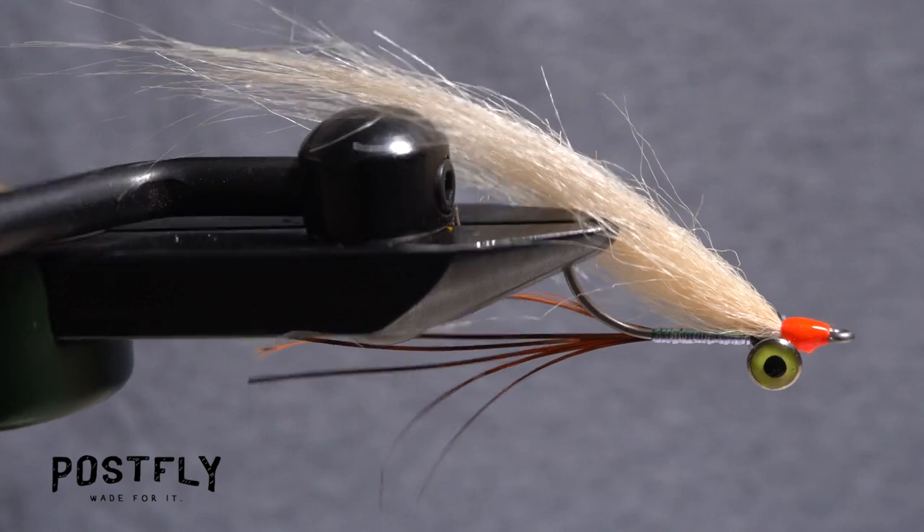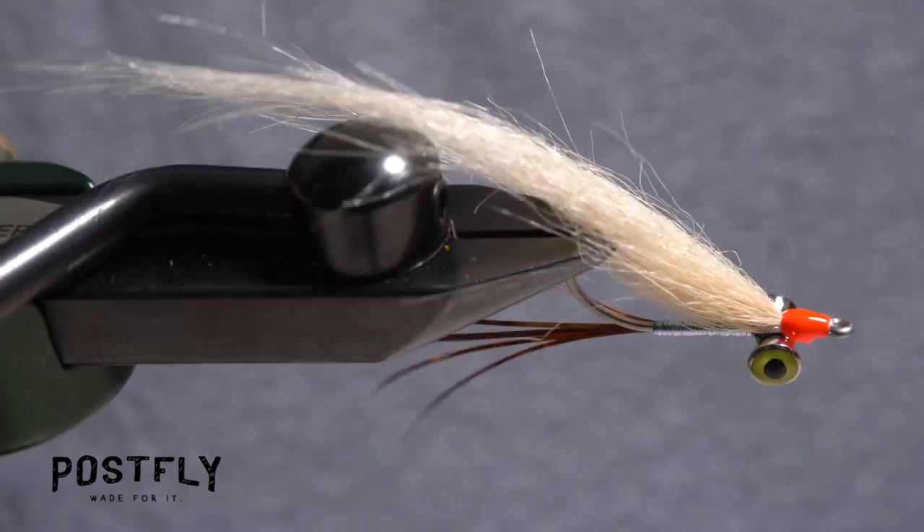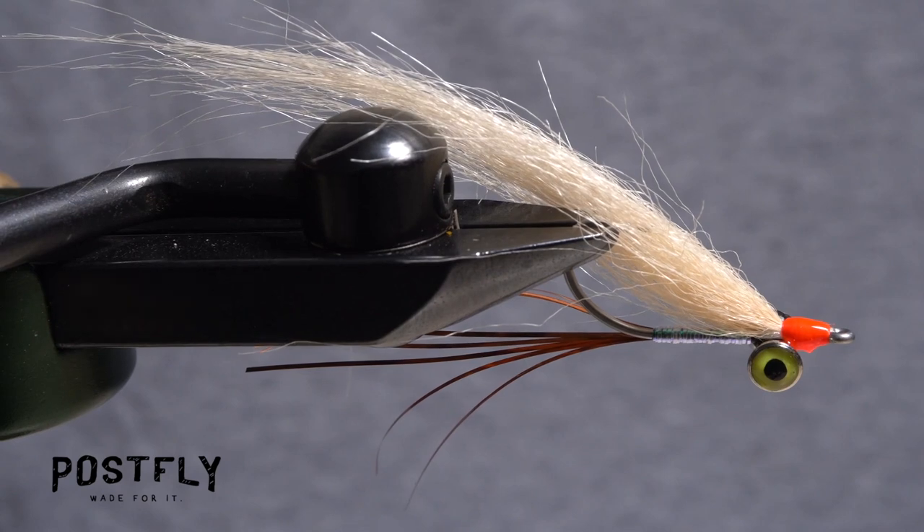Clouser style flies like this one orient with the hook point up while they are retrieved and move with an all but irresistible jiggy motion.